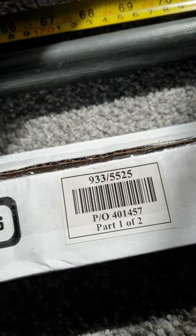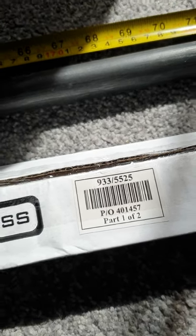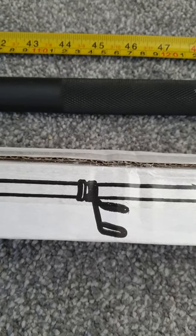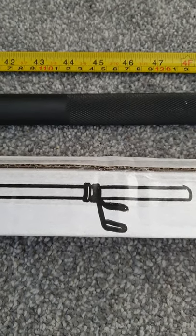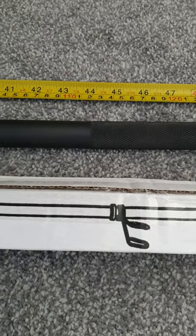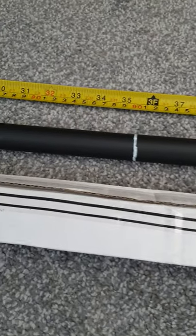The box did say 'part one of two' for some reason, and they didn't have part two, so I didn't actually have any of the spring clips. That didn't bother me because I had my own clamps I'd bought in advance anyway — I wanted something a bit nicer than whatever this would have come with.